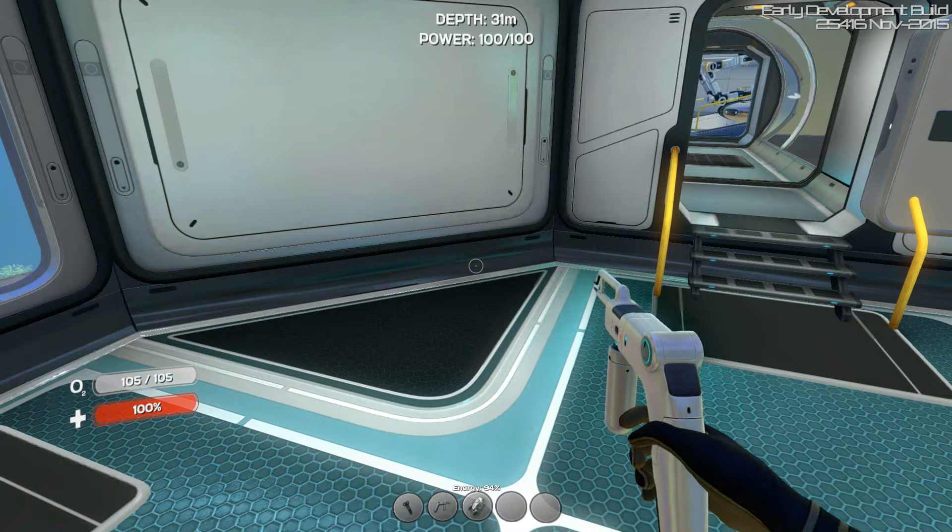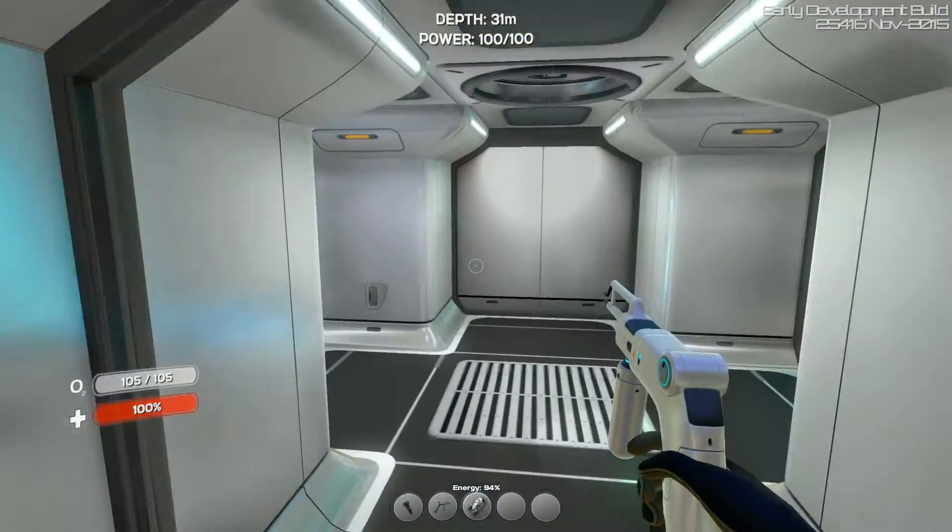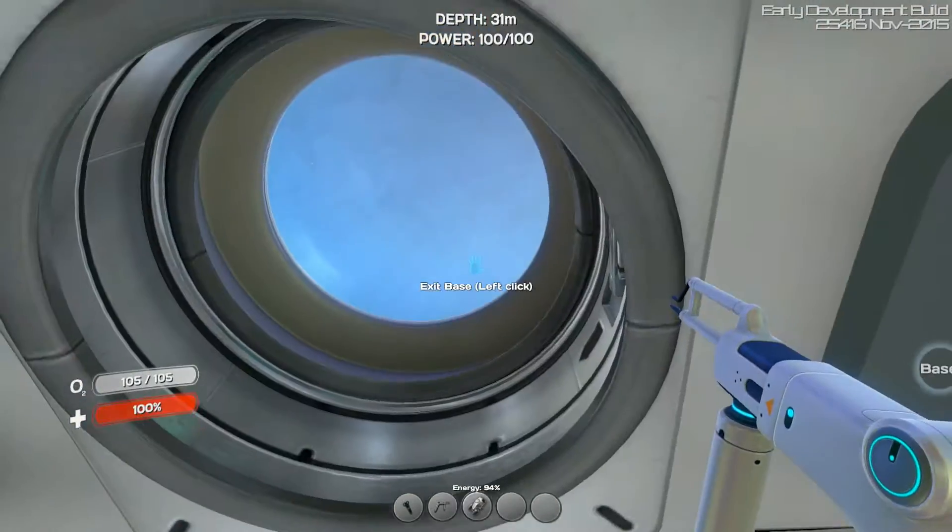Hey guys and gals, how are you? Rick9G here with another episode of Subnautica. I'm really disappointed right now. I seriously filmed about a 20-minute episode, and for some reason my computer crashed — maybe because I'm converting another video as we speak. Such a pain in the butt.